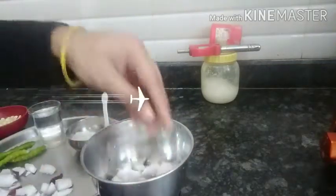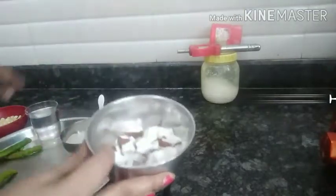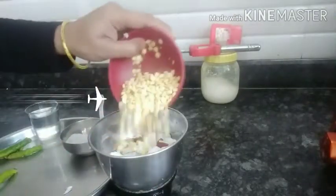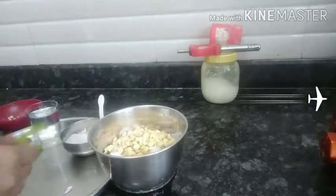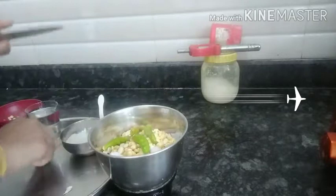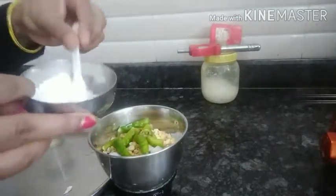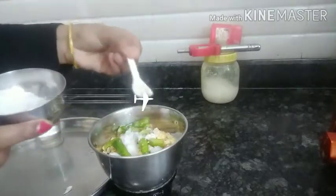The chutney in the purgad will be raised in the purgad.